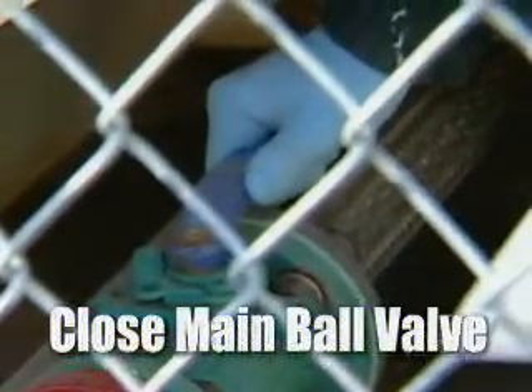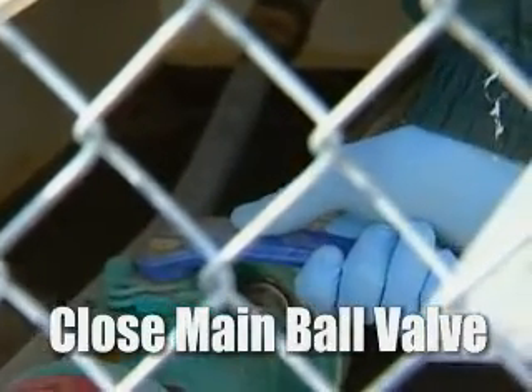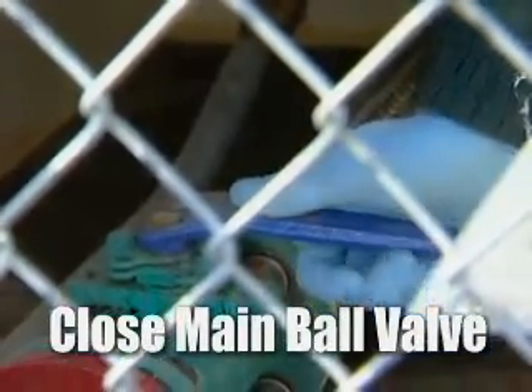Here's the ball valve. We're going to go ahead and take this from a normally open position to a closed position. This shuts off all the fuel going into the dispenser.